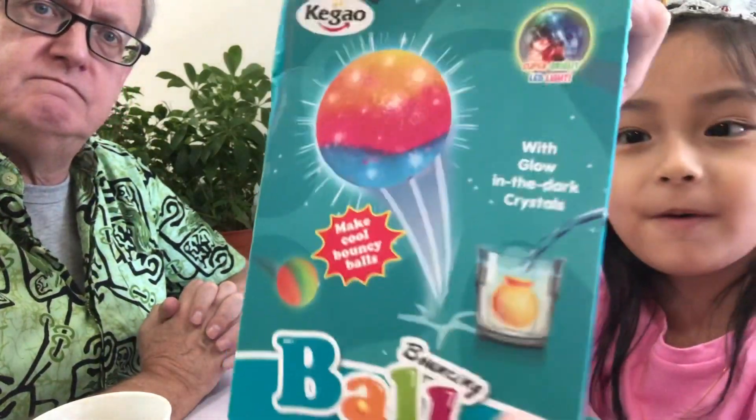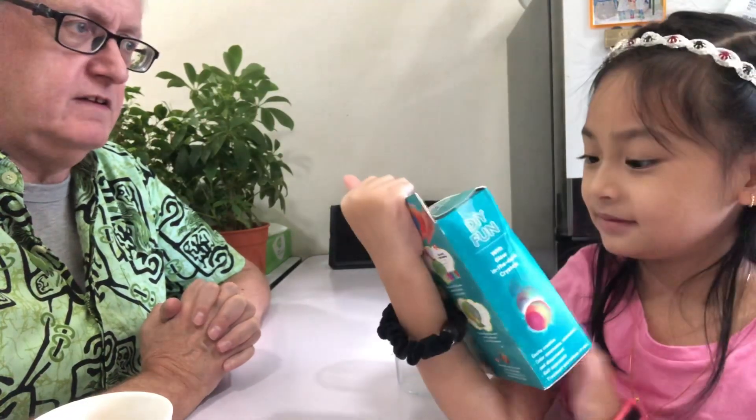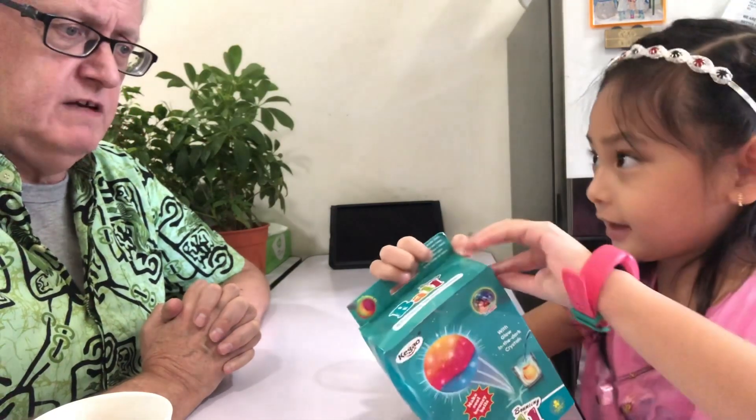Hi guys, hello everybody. What are we going to do, Serena, today? We're going to open this bowl. Oh, that's interesting. When did you get that? It was on my birthday. Oh, your birthday. That's nice, it was a gift. A nice gift for your birthday.